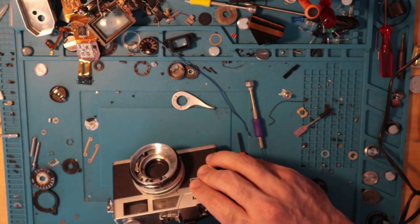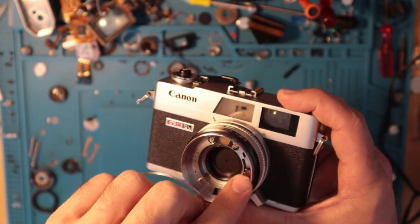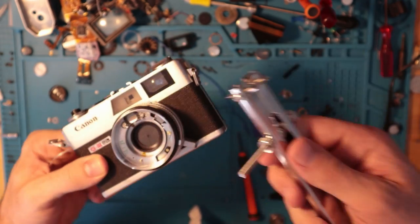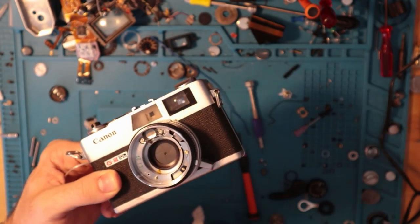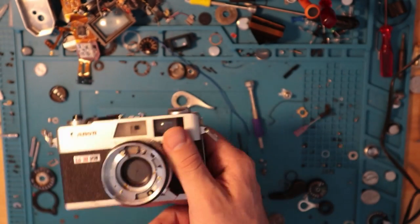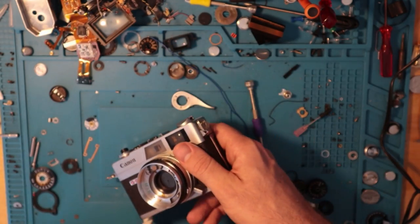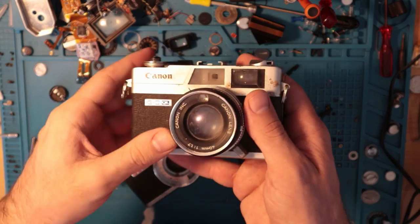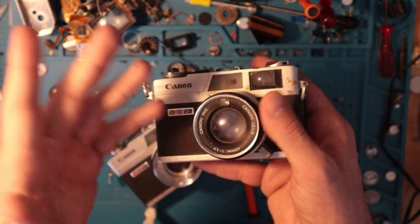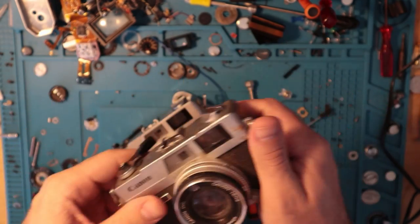I already took out the front glass elements. If you viewers recall, the guy I bought it from said it was impossible, but he didn't have the right tool. I just used it, put it back in, then took it out. I have another one here that I'll need to take out too because the glass elements are pretty bad. When I do that, I'll actually record it so you have an idea of how to do it.